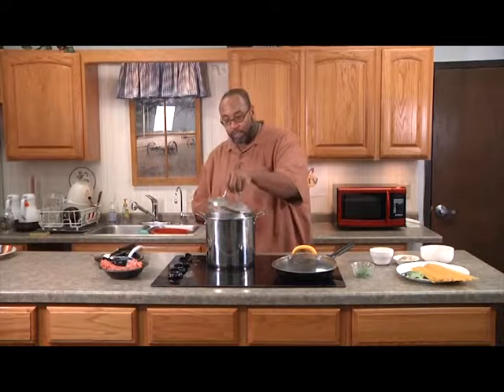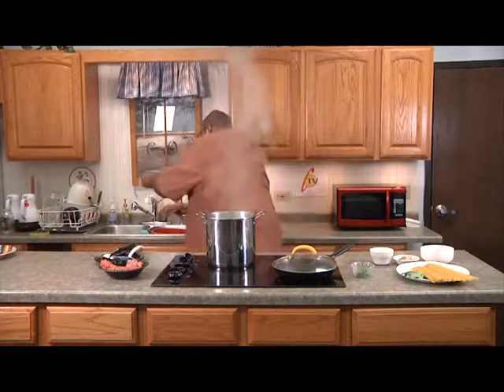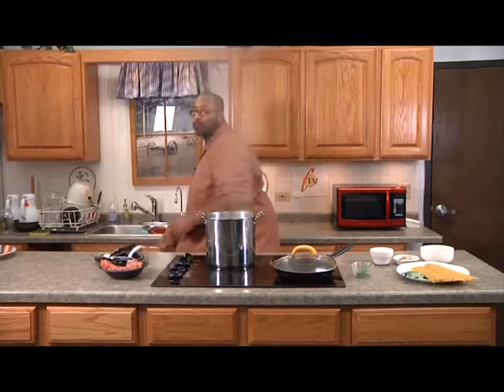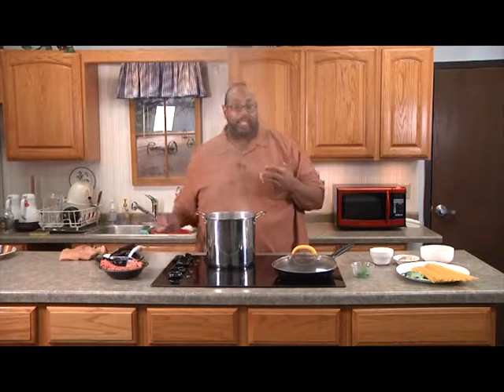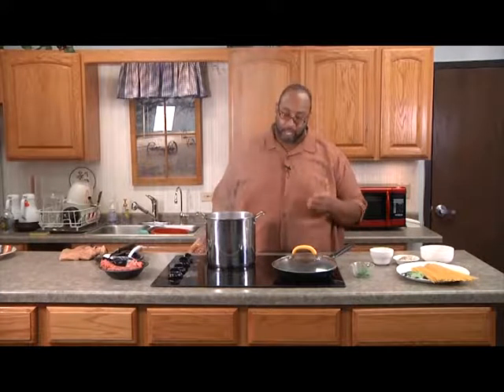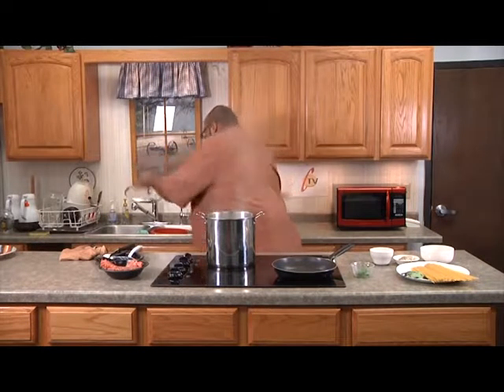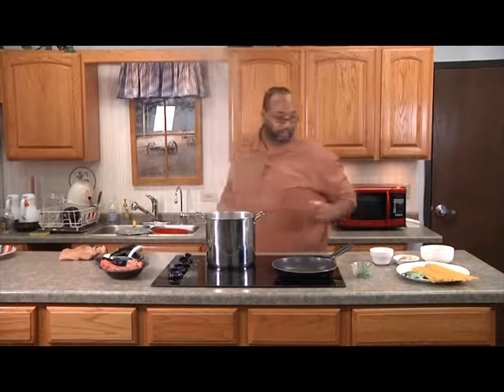Just to save time, I went ahead and started boiling some water. You want to get a pot about this size going with some boiling water. For those that need the recipe, you can go to our website or Facebook and right below the video you should see a link to get the measurements for everything. I also have my pot, as you can see, already preheated.